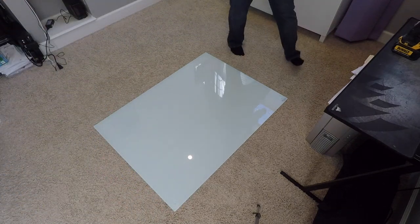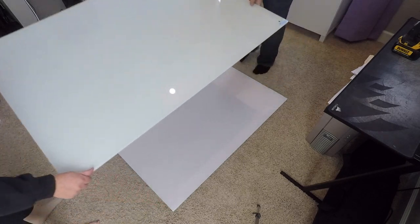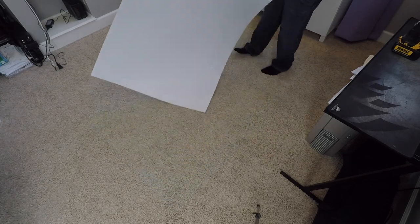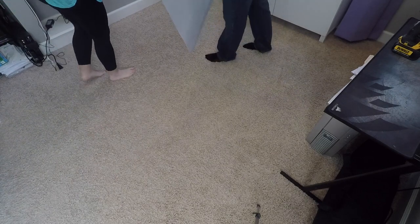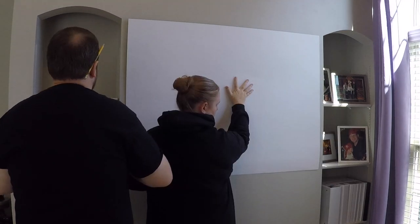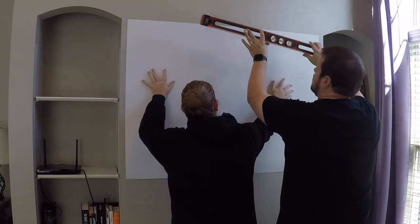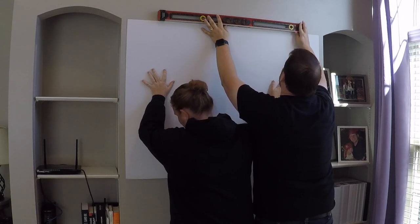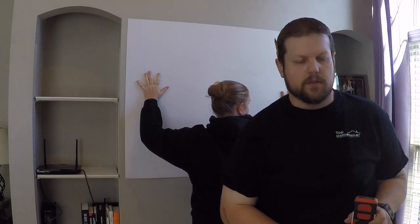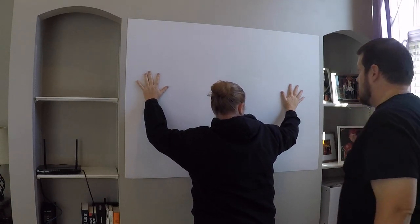Once the holes are marked, you can take the glass back up, move it out of the way, and then take your template with the marked holes and hang it where you want it to be on the wall. Take your time on this part, make sure it's right where you want it and spaced correctly. Make sure it's level. You can also follow the instructions that come with the whiteboard — they recommend that you tape the template up to the wall.